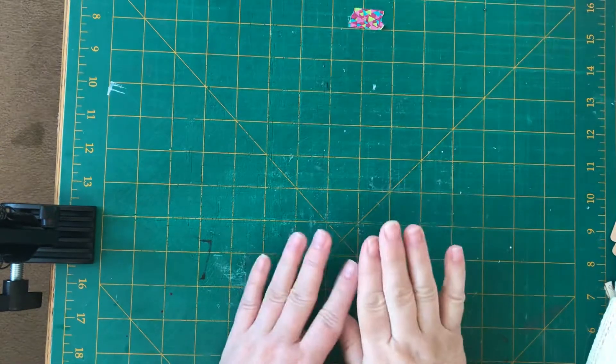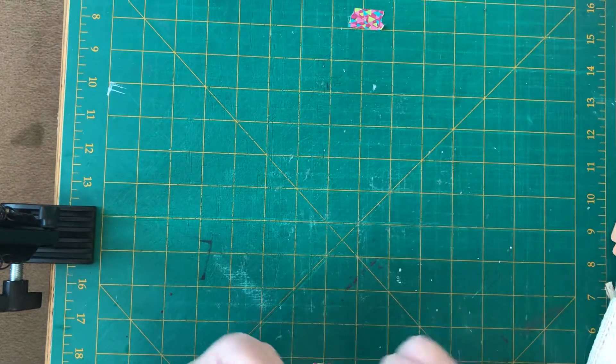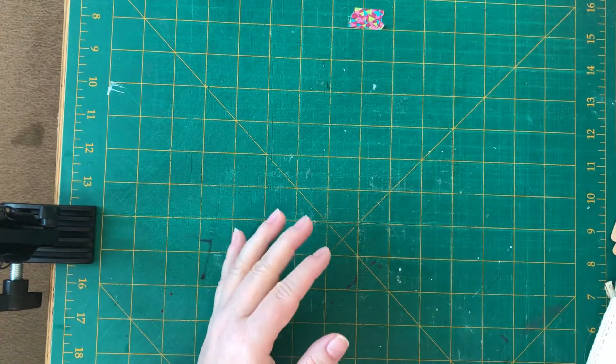Hi everybody, it's Linda. Yesterday I zipped out and did a little bit of shopping. I hit one Dollar Tree, one Dollarama. I didn't buy much, but let me show you what I got.